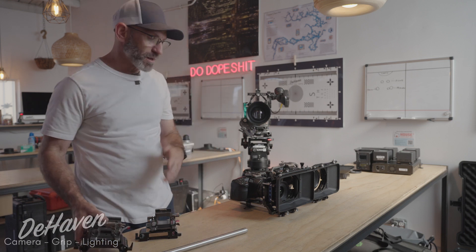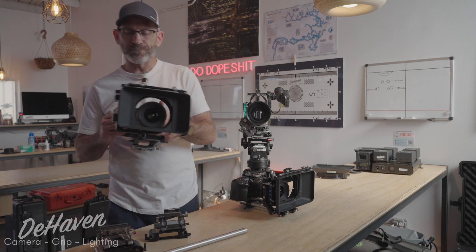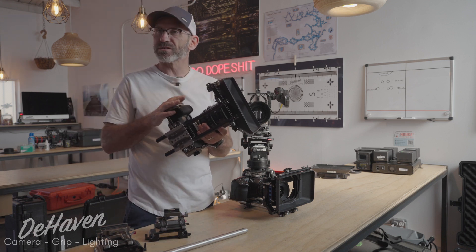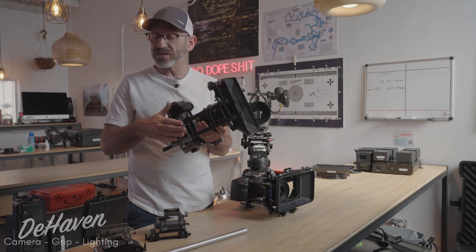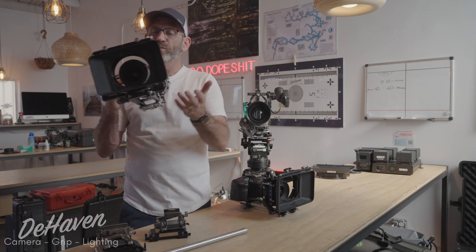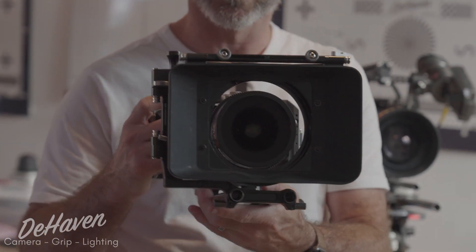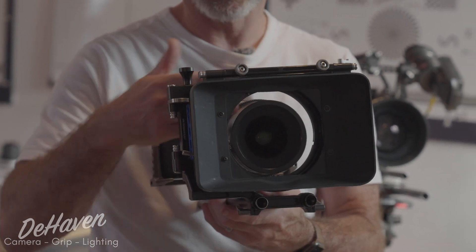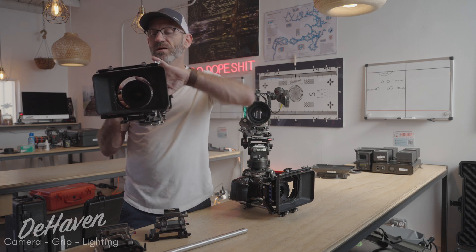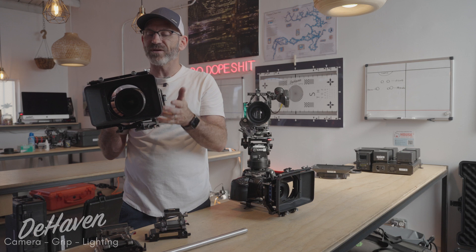In practice, on a correctly set up Pocket 6K like this, we have a 15mm LWS base plate mounted to a Tilta cage — Tilta cage, Tilta LWS base plate with a correctly spaced set of rods. When we put the matte box on, the lens is nicely centered in the hole on the matte box. That's because the spacing is correct and the position is correct. We can put on a donut, block the light, and mount the matte box correctly without any fitment issues.